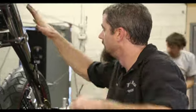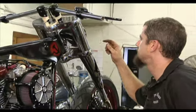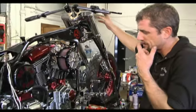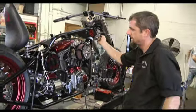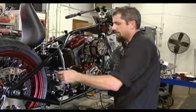Now we have the headlight and the right and left turn signals for the front, the grip, and our right front brake switch all ran together, extended and in the harness, all the way back to the battery box. We'll be able to connect everything in.